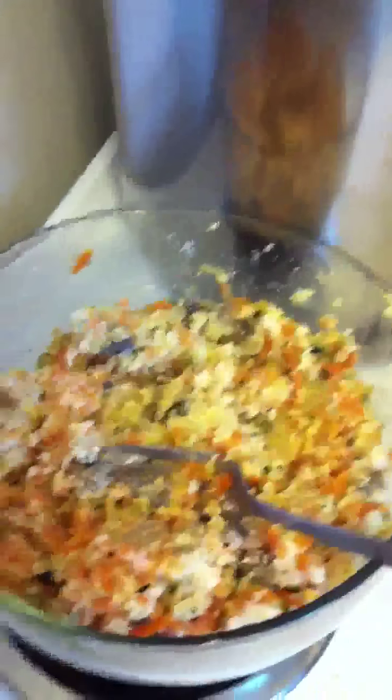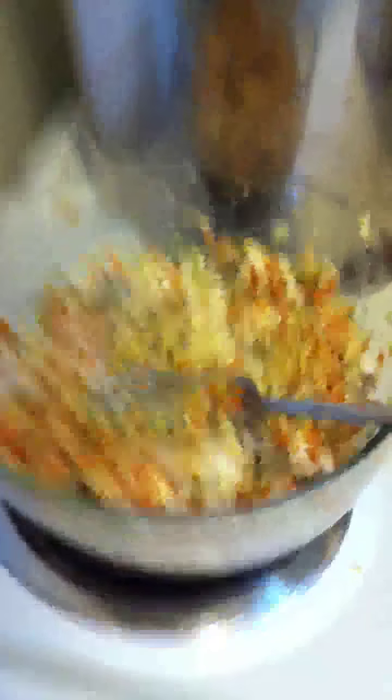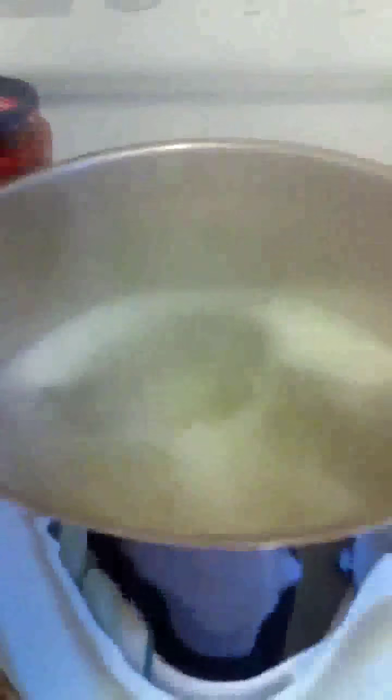So now I've mixed the tofu, ricotta cheese, carrots, mushrooms, onions, zucchini, seasoning, and all kinds of other cheeses and stuff all together, and this is going to be the stuffing that goes inside those big shell noodles, which are almost done cooking.